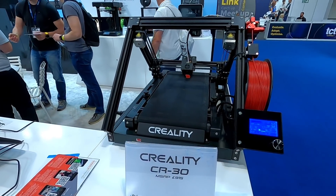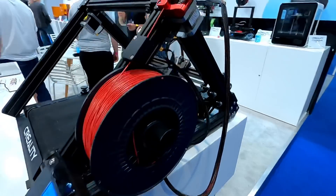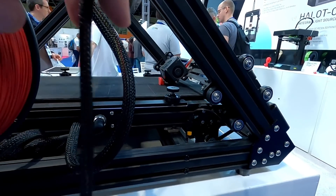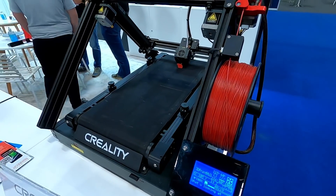Finally, the Creality CR30 — a small X-wide build volume but infinite Z-axis. In a way, this format is much better suited for my long Technic bricks, and at $1,000, much more affordable. I'm keen to try one out to test print strength and interlock fit.